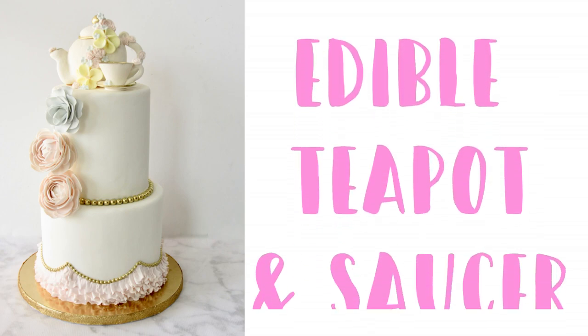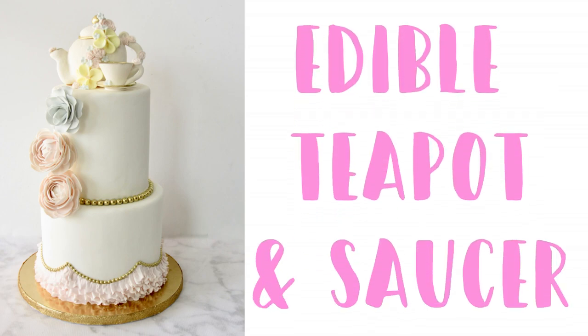Hello everyone and welcome back to my channel. Today's video is actually a part 2 to a video that I released a few months ago, and this video is a step-by-step on how I made this little gum paste teacup and saucer.